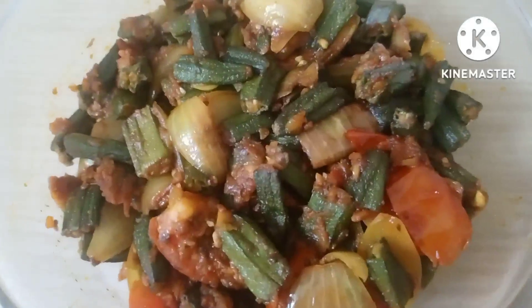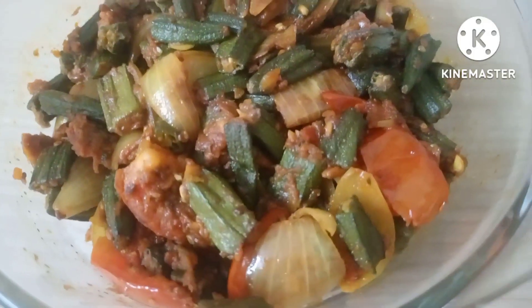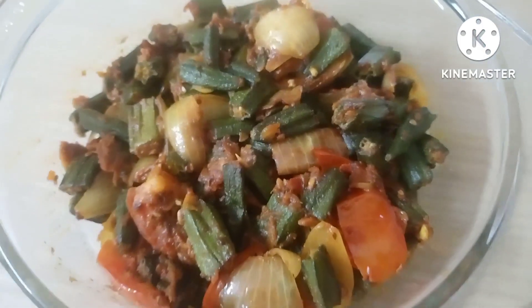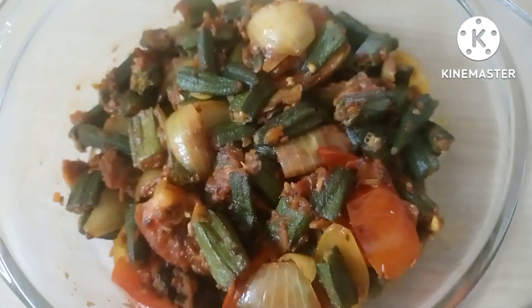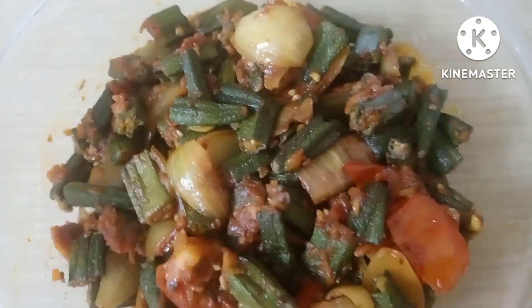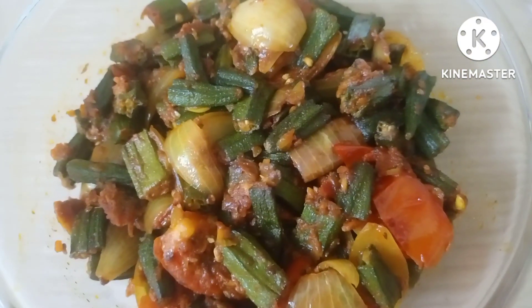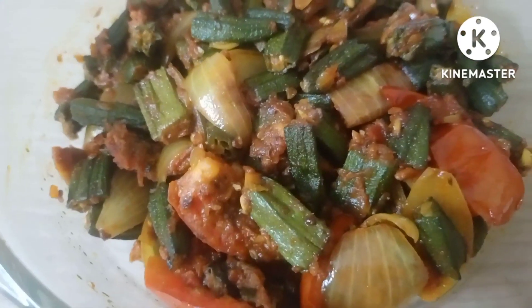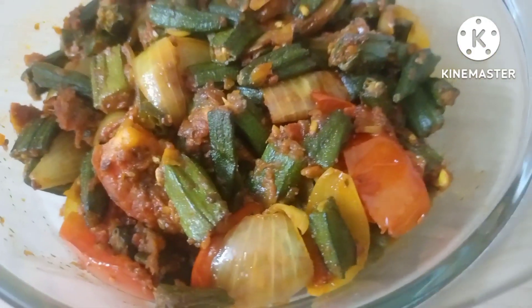I am going to share a healthy recipe today. This recipe is very simple and very easy. It is very tasty. We will make it in a bhandari style. You can see how tempting it is. Let's start this recipe.